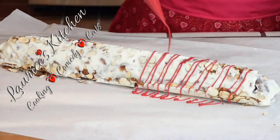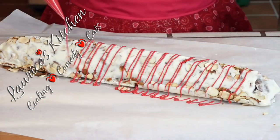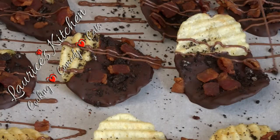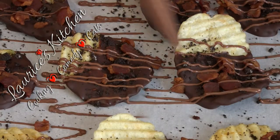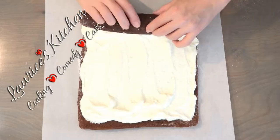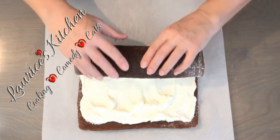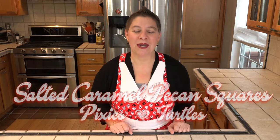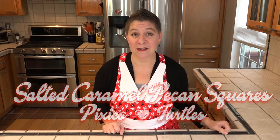Happy New Year and welcome to Larissa's Kitchen! Today I'm making Salt and Caramel Pecan Squares, which is a variation on one of our most popular videos, the Caramel Pecan Clusters.